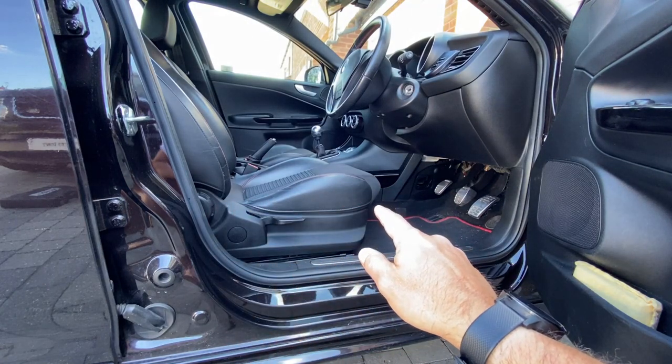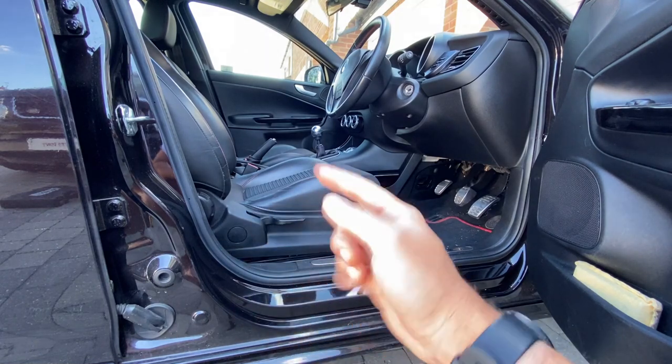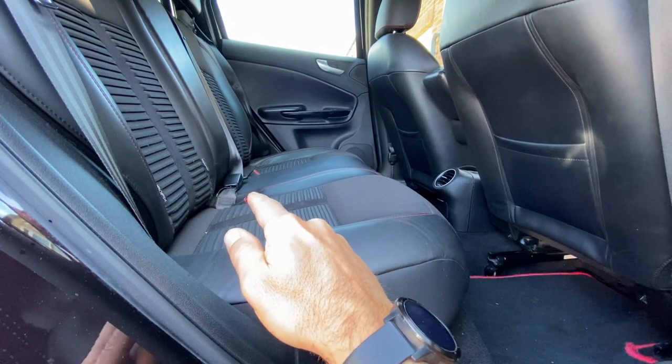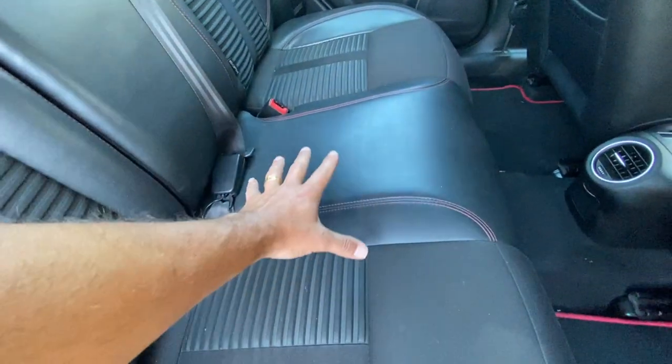Off the back of doing the front seat belt diagnostic video the other week, quite a few subscribers turned around and said they've got a similar problem but with the rear seat belts. So I thought today we'd have a look and see what's involved with trying to diagnose a bad connection on these rears. It's probably going to be easier to get to the connections by removing the bench seat.